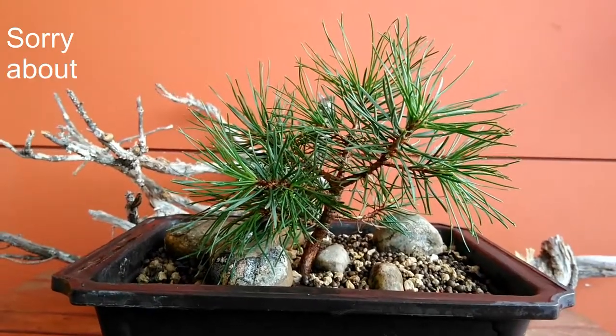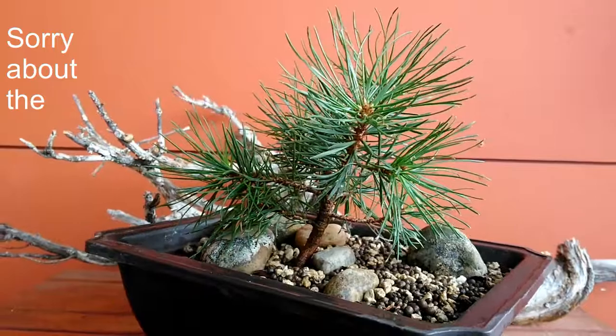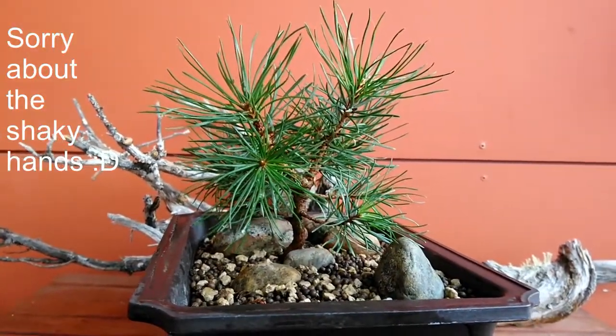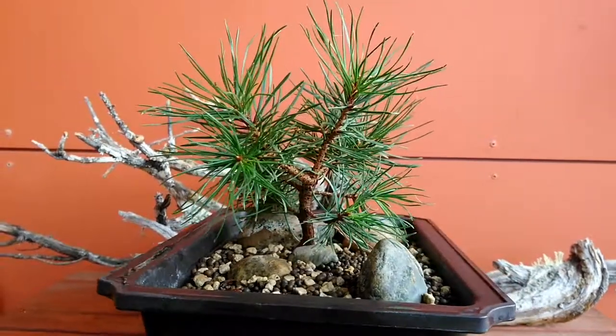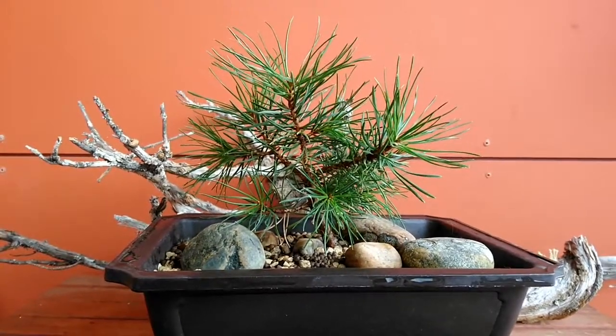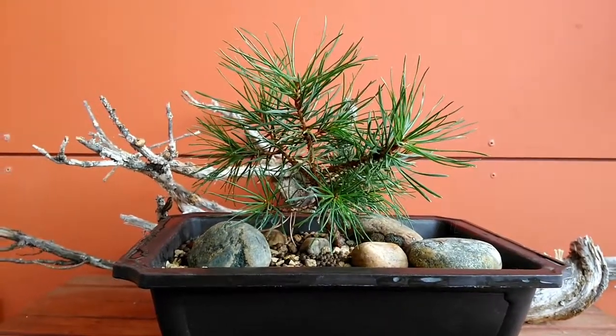Cheerio and welcome back! This is another update. This is the Scotts pine I collected this year in June. As you can see, it's growing very well in spite of the taproot being broken.